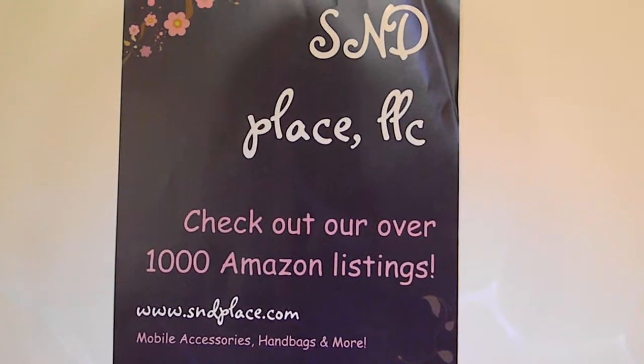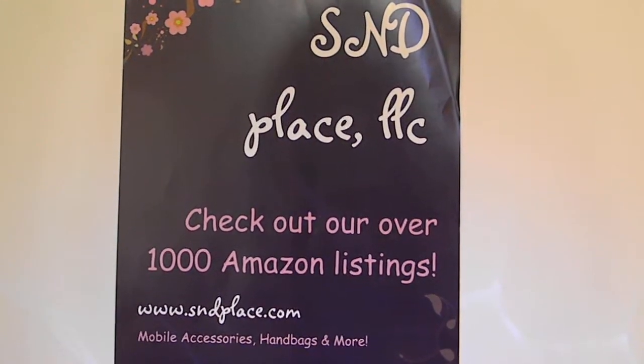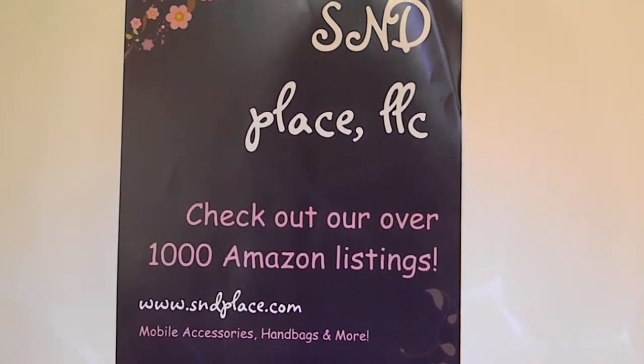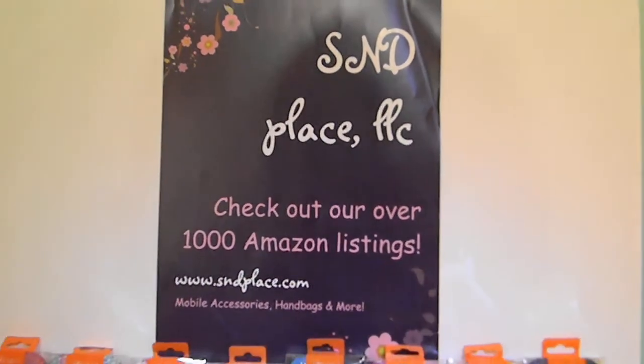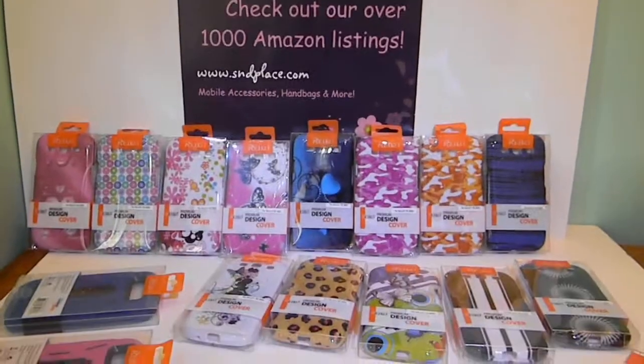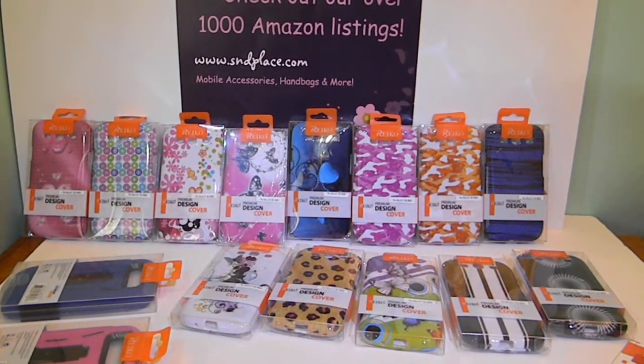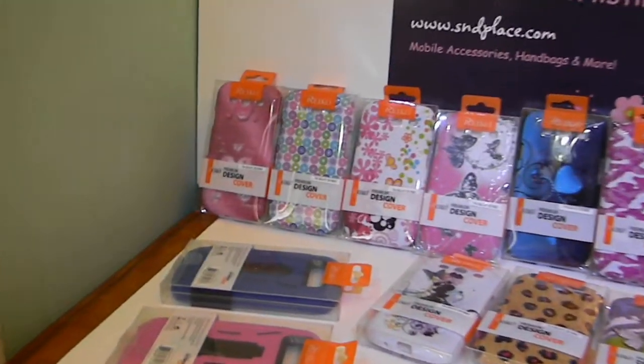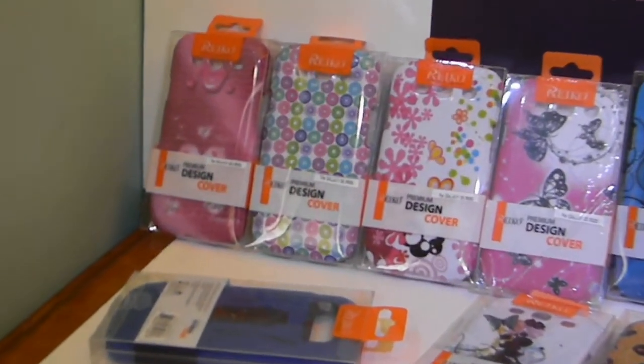Hi guys, welcome to SMD Place and another video for the Galaxy S3. These are going to be hard cases — snap-on hard cases, two-piece from Ricoh. As you can see, we have a few for the ladies.